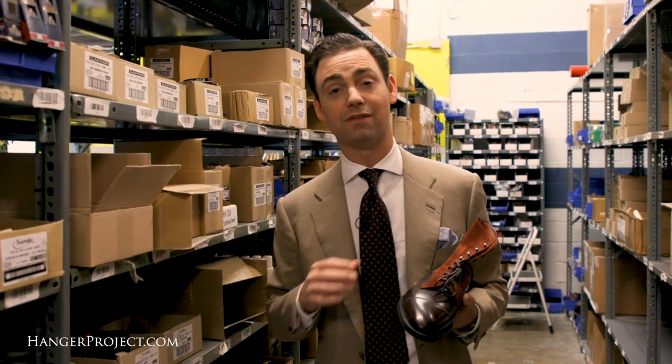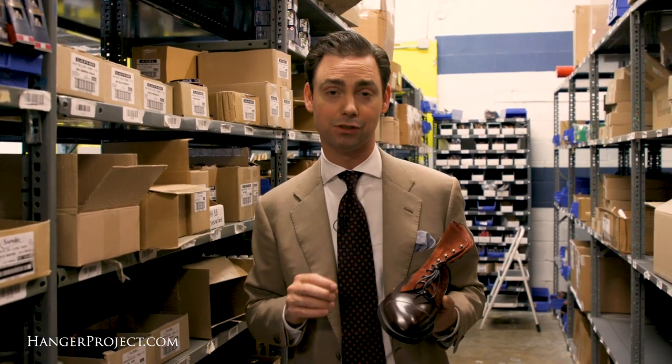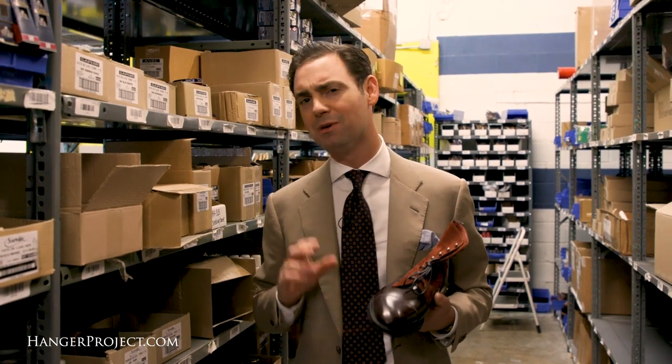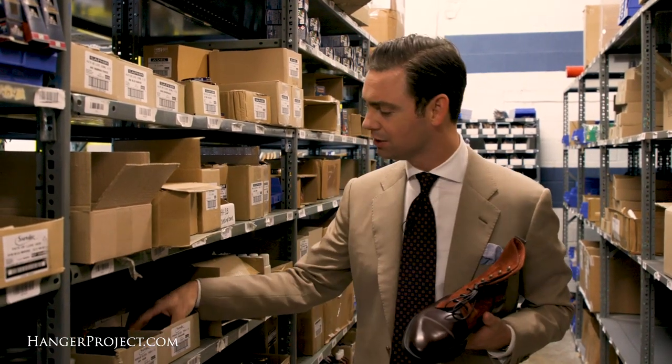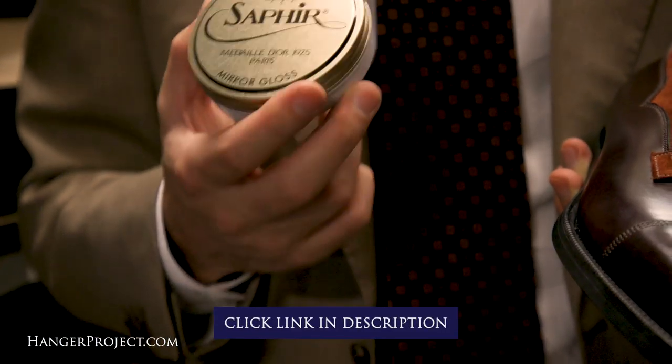If you're looking to elevate the shine of your cordovan shoes, I recommend primarily using our Saphir Cordovan Cream Polishes for nourishing and conditioning. But if you desire a higher gloss shine, you can absolutely use a product like the Saphir Mirror Gloss to elevate the shine on the toe cap.